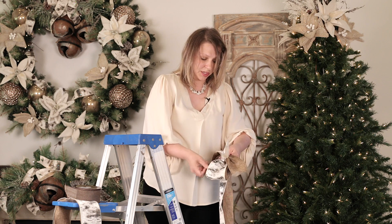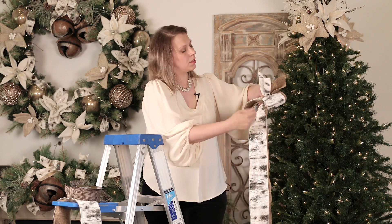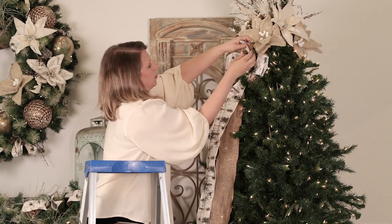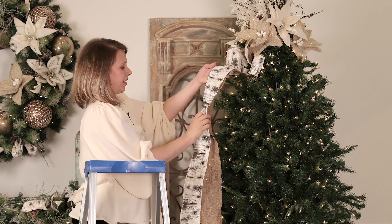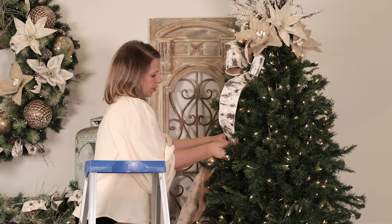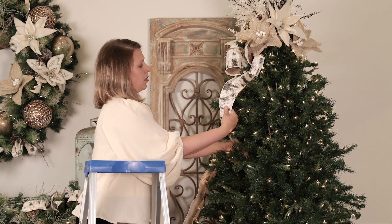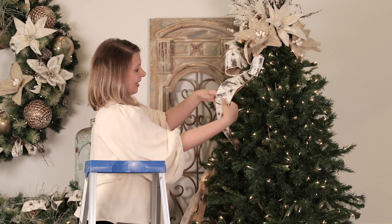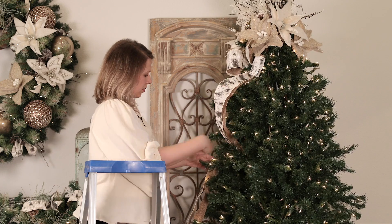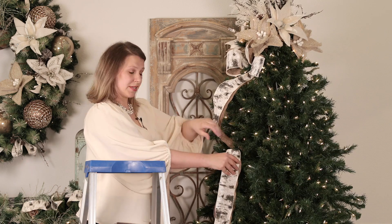I'm folding the ribbon, twisting it, folding it again, then twisting so the top side of the ribbon is showing. I'm going to bring the ribbon down about 18 to 24 inches, making a loop, and secure it with a branch of the tree's greenery. I'll pull it out so it's not too tight — we want it to flow outward rather than pinch. Then I'll create a second loop in the opposite direction.